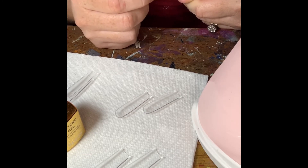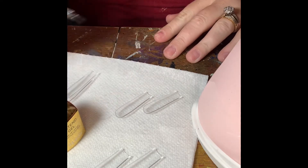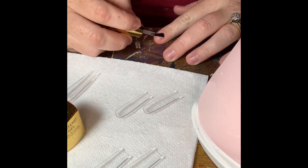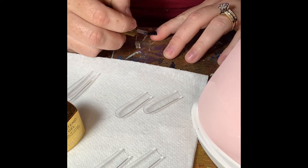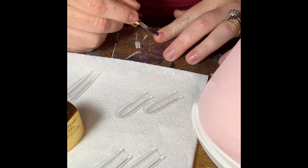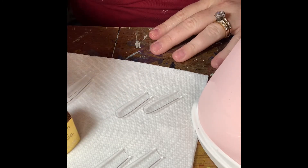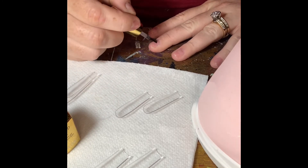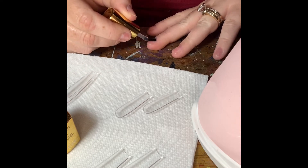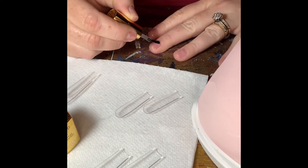So I am taking the Aprey Extend Gel and painting it on my natural nails in a somewhat thin but generous coat. I'm avoiding the cuticle area. After I get this on all of my nails, I will put it into the LED light and cure it for 30 seconds.